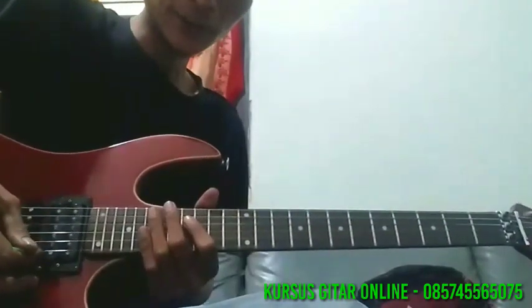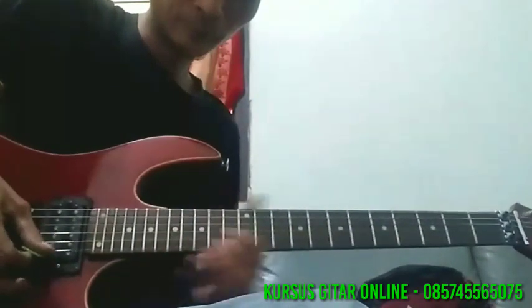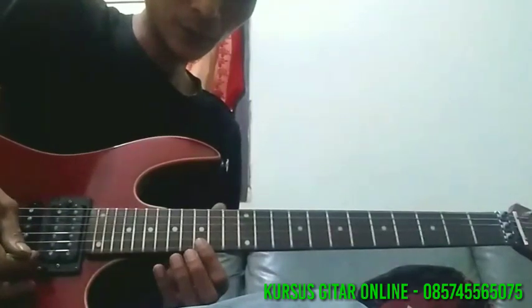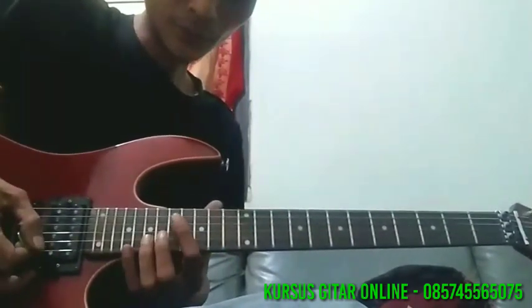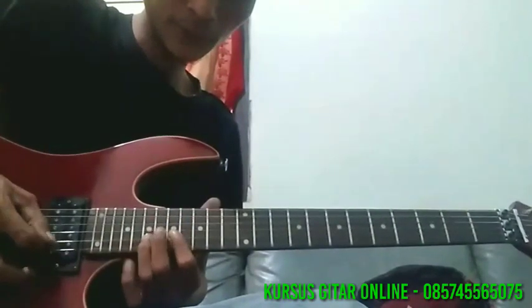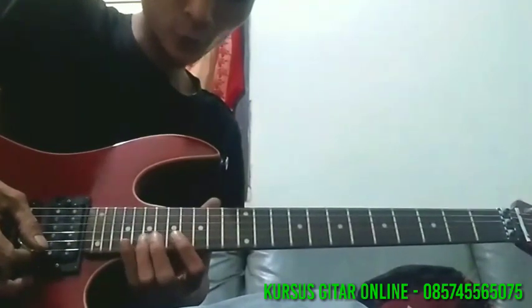Kemudian slide up ke senar 1 fret 17, di hammer ke 19, dibending setengah lagi. Ke fret 15, hammer ke 17, 2 kali. Ke fret 19, senar 2, dipulling ke 17. Ke fret 20, 20, 19, 17. Ke senar 3 fret 19.